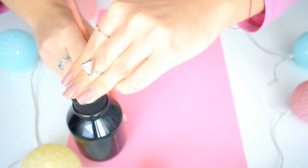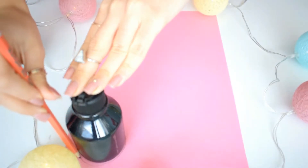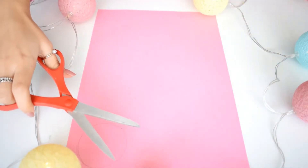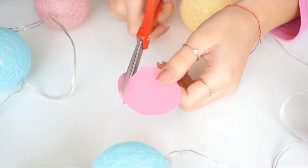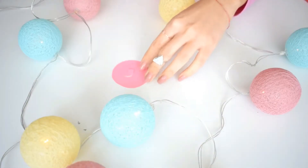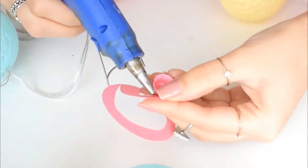If you want to create these DIYs, let's begin with the first one. First you are going to need a color paper — I'm using this pink beautiful paper — and I'm just tracing a circle. After that I will cut the circle, and right now I want to create a rose, so this is how you create a rose using paper.